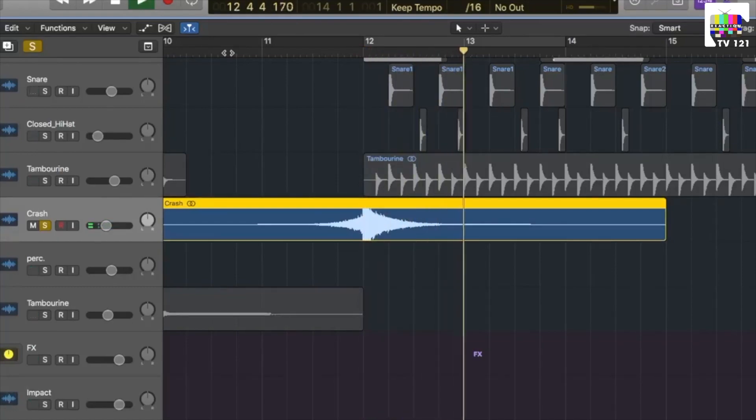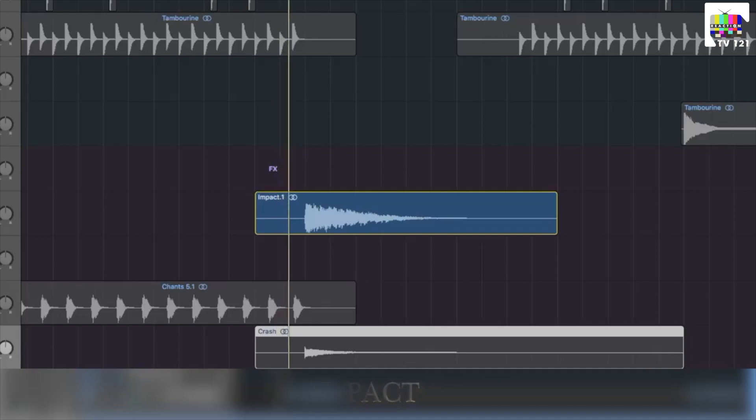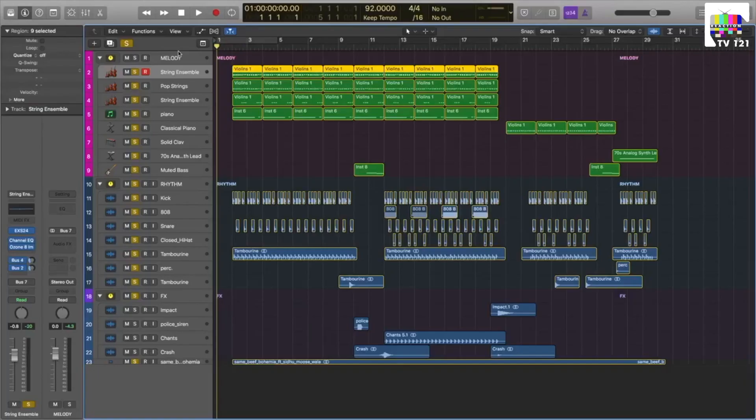Now we will come to the first court. Now we will put the same chords as well so that we can hear the entire music.